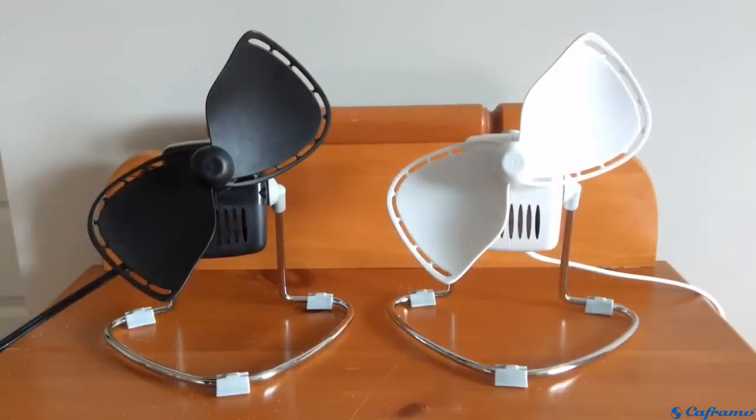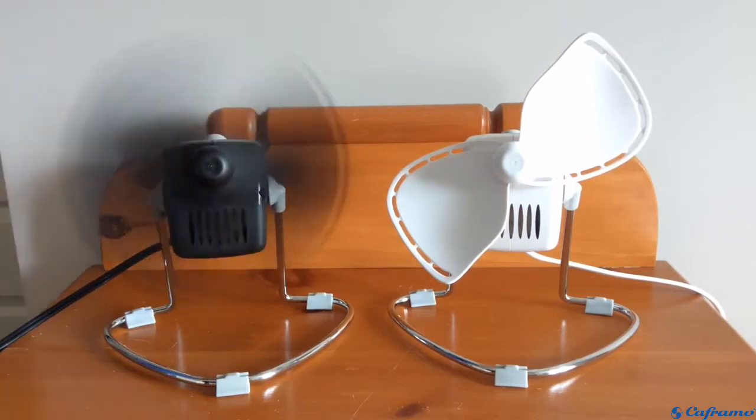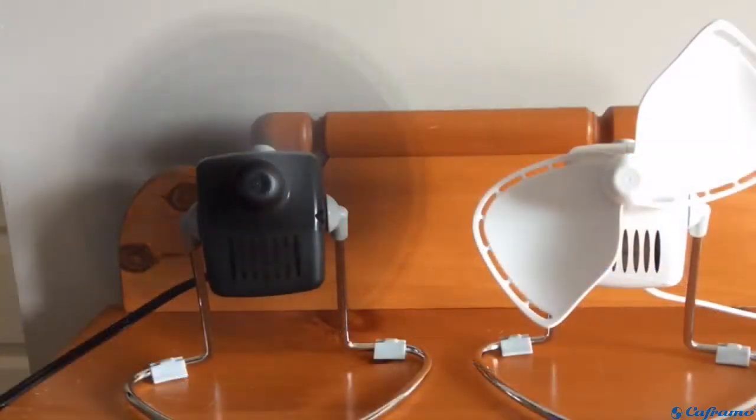I've been using these fans for a little while now since I got them, and I have to say, these are really good fans. They're so quiet, they move a lot of air, and they're very well-made. Here it is on its low speed — we'll start with the black one. I'm very impressed at how much air this is moving, and it's really quiet too. The motor itself is silent; all you're hearing is the air movement. It creates a very soothing white noise, so if you like to sleep with a fan running, this would be perfect.